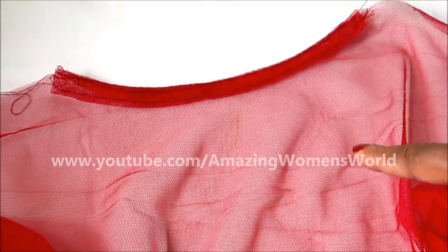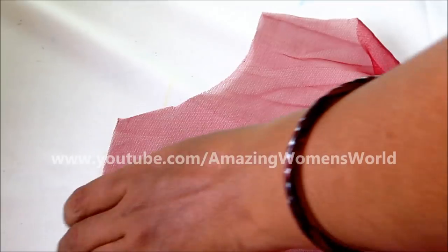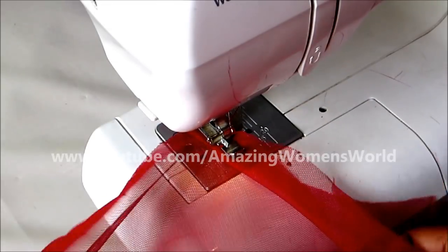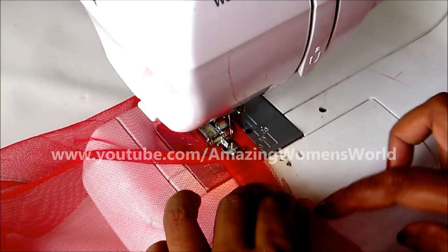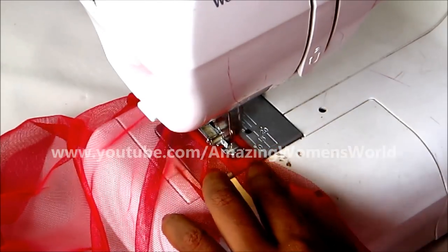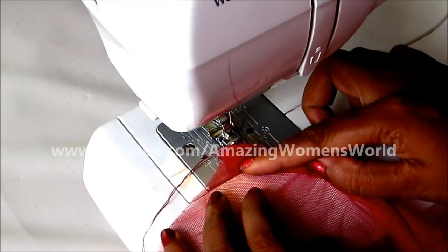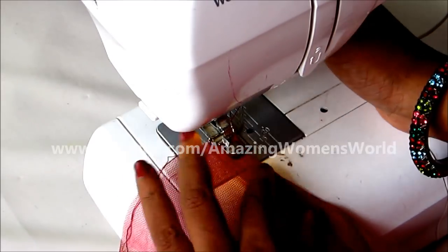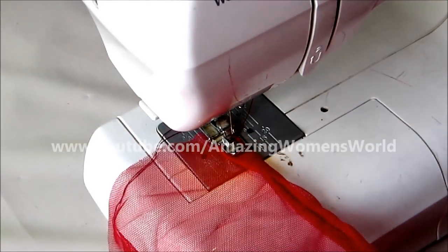The same we follow for the center front two panels. Start joining the bias folding like this, placing it on the right side of the center front neckline, and start sewing. Turn the bias strip towards the wrong side and give double top stitches.